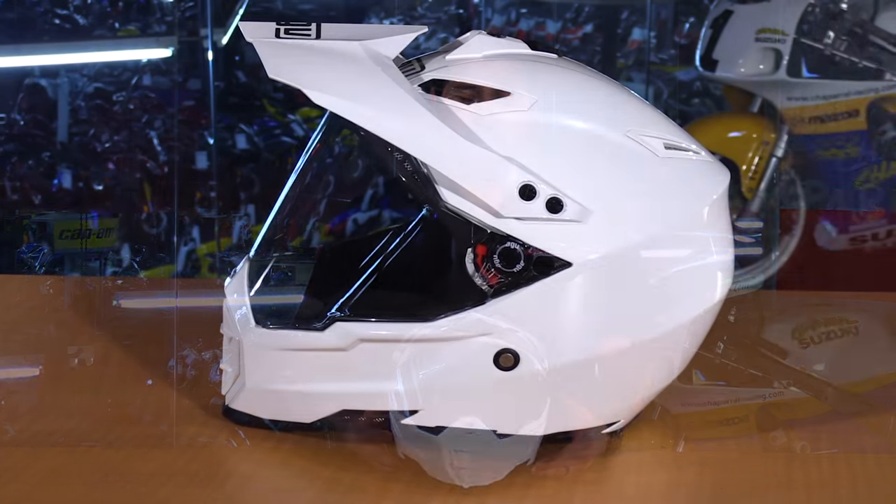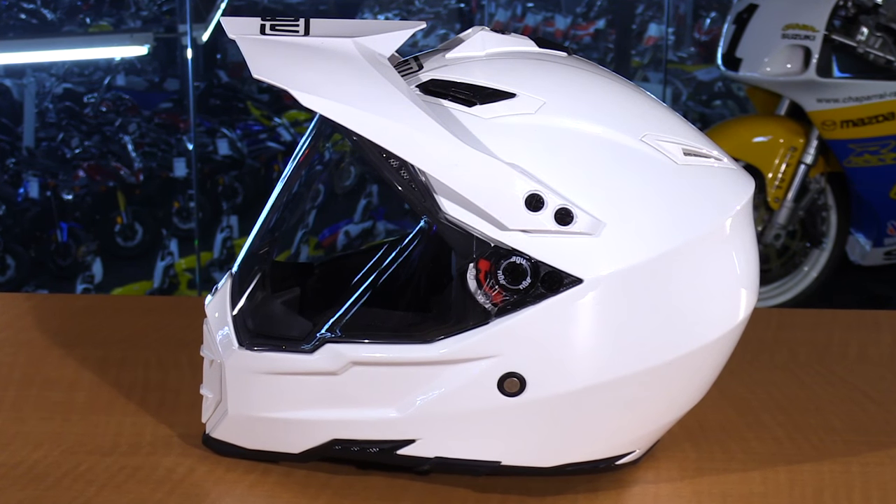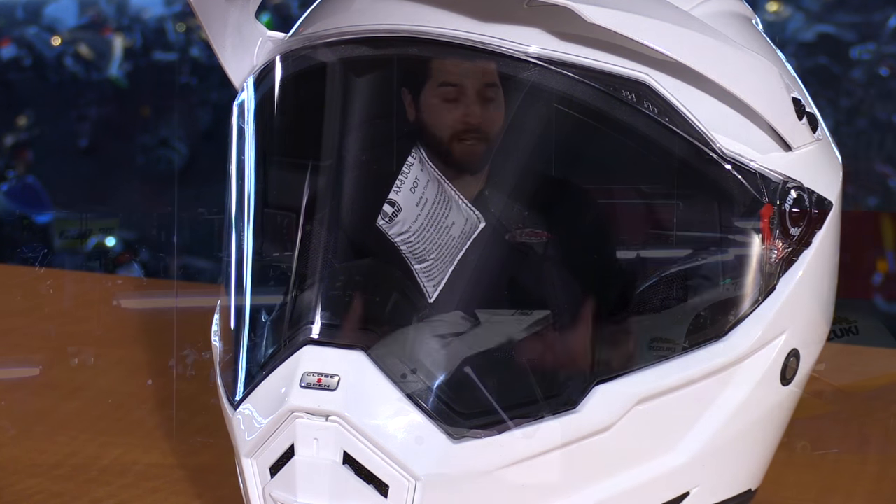The AGV AX8 is definitely one of my favorite picks in the Dual Sport Helmet category. It's very versatile in its design — lightweight and very aggressive looking. In this video we're going to pull out the key features to give you a better idea of what you're getting when purchasing a helmet that's upwards of $400. Make sure you subscribe to us on YouTube to stay in the loop with the latest products on the market.